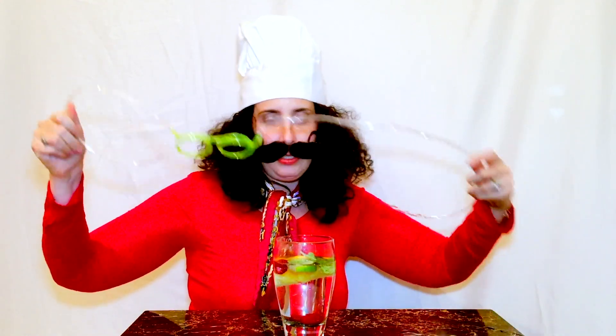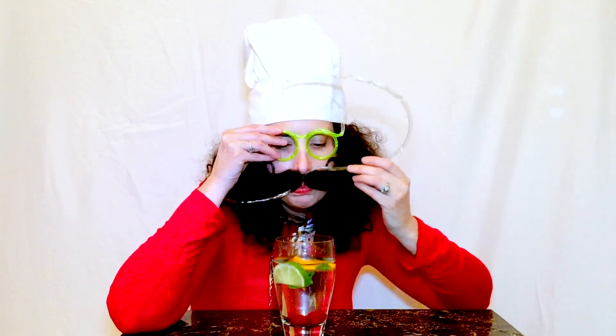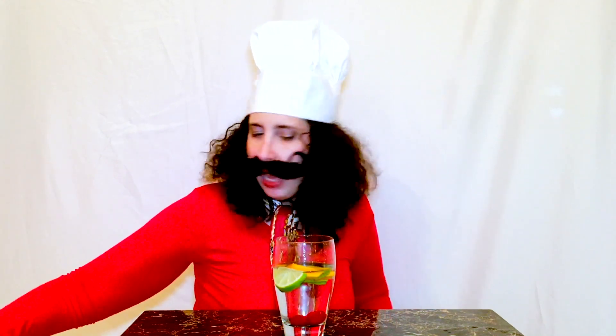And to make the drink look very silly you can put some silly glasses on like this. Mmmmm! That is the most delicious water I have ever had in my life!